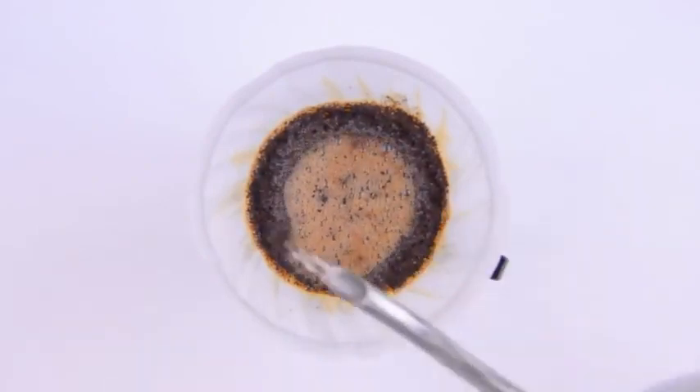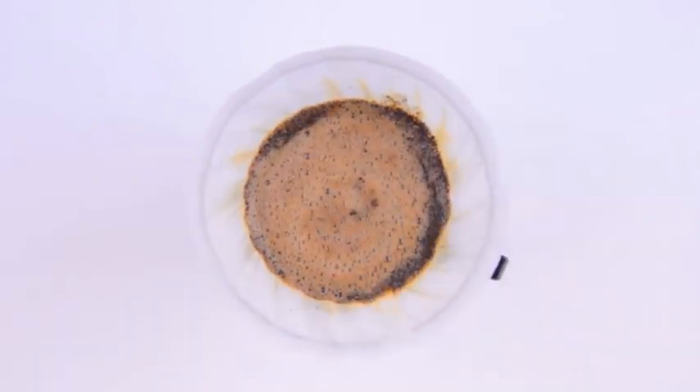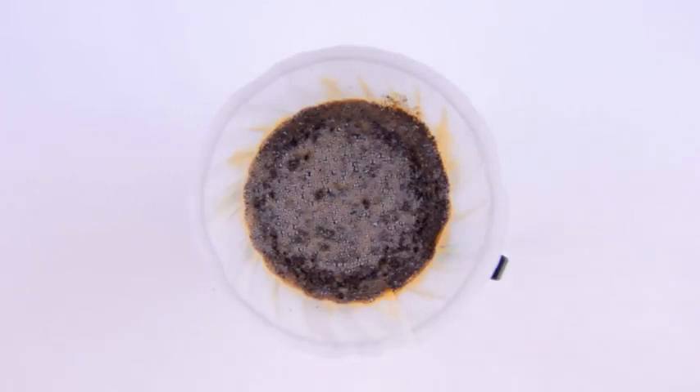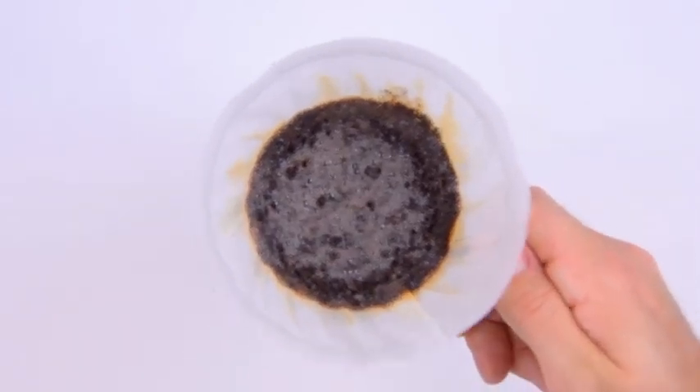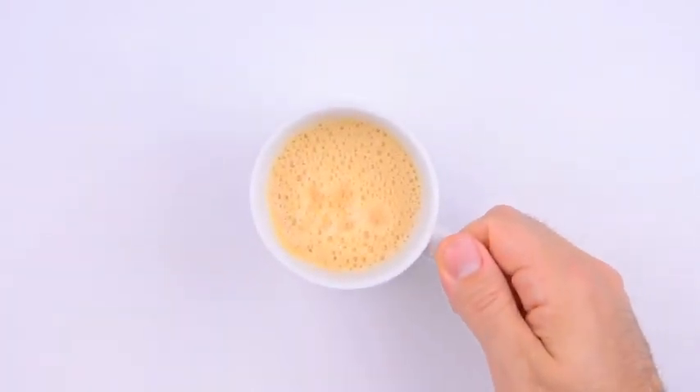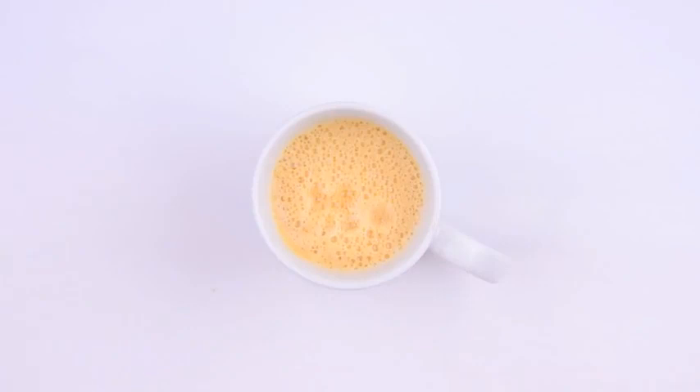Anyway, our coffee cone goes back on and we finish brewing the coffee. While waiting for the last few delicious drops of coffee to fall, now's a good time to put away and clean our supplies. And our butter coffee's ready — we'll give it a taste. Mmm. Like sunshine in a cup.